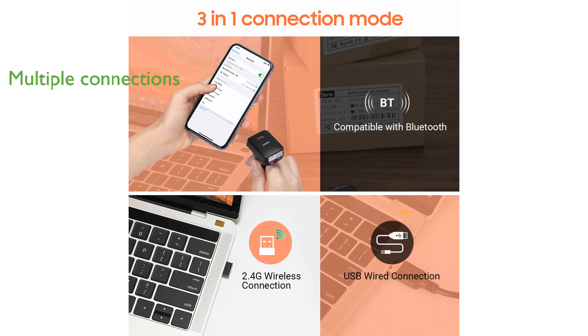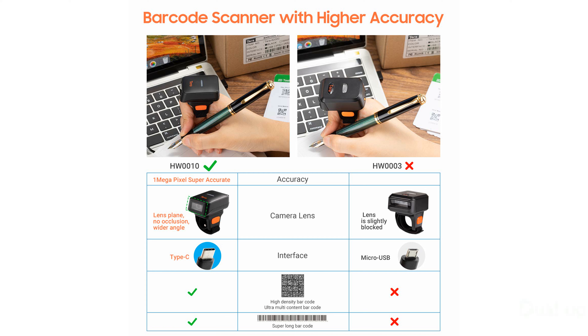The scanner supports multiple connection modes such as 2.4 GHz wireless and USB wired, ensuring compatibility with various devices and operating systems.